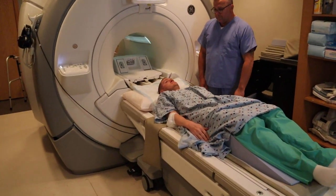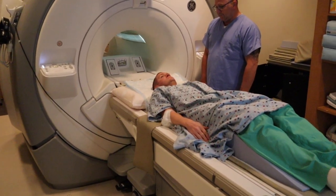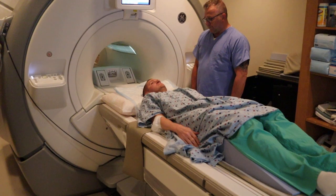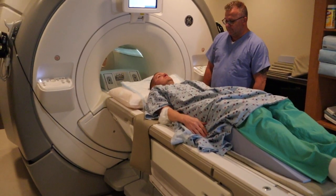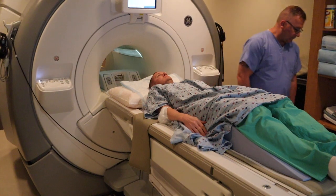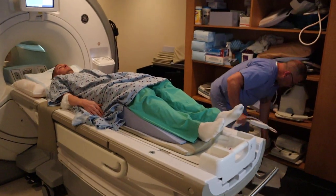You want to raise the table up. Once the table is up, you want to attach the dedicated shoulder coil.